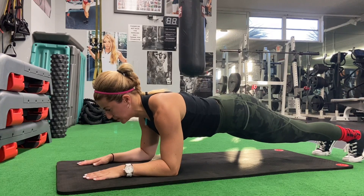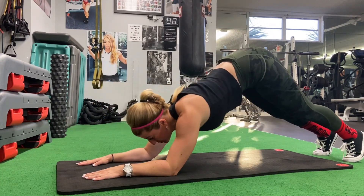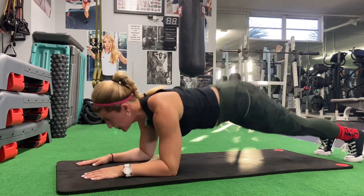Superset a 60-second plank. If you can't do 60 seconds, do 30 seconds to start. Move up to 45 seconds and superset it with 20 reps of pike-ups. Perform this for 3 sets total.